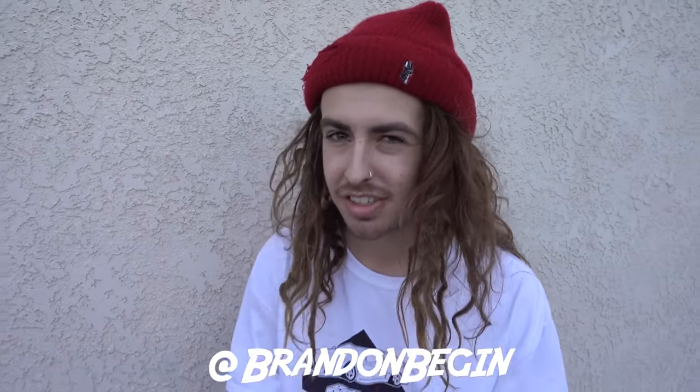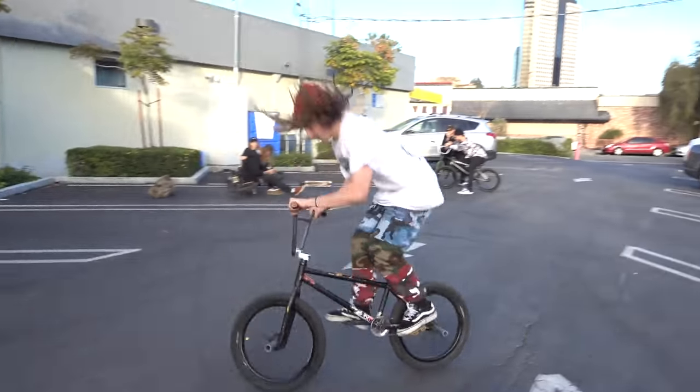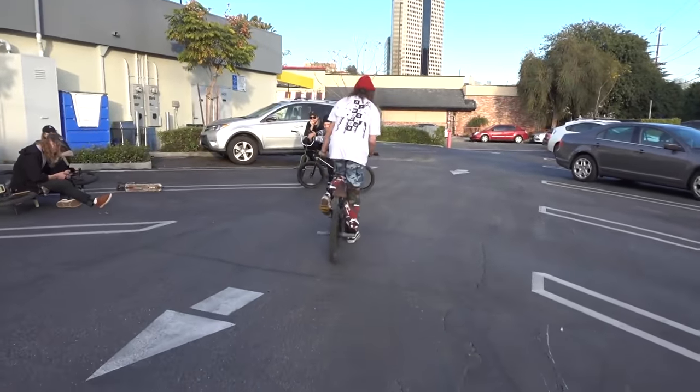I should have probably learned this by now. Is this How Tuesday? Yeah. Brandon Began had a full cab on my channel. I finally figured it out. Alright, so we're doing full cabs today. Speak a little louder. Full cabs, how to.